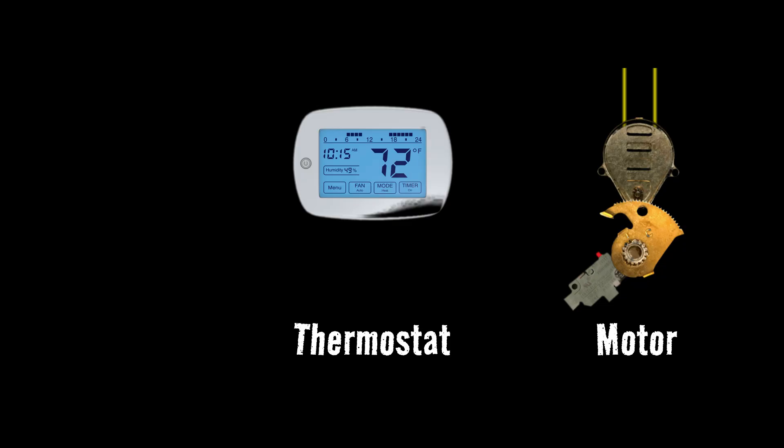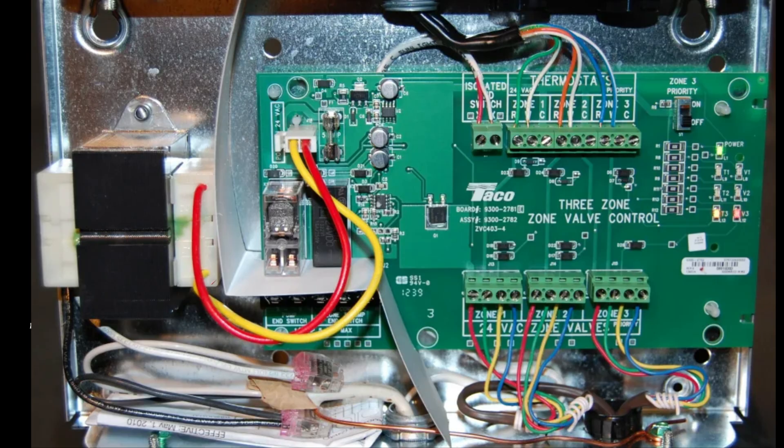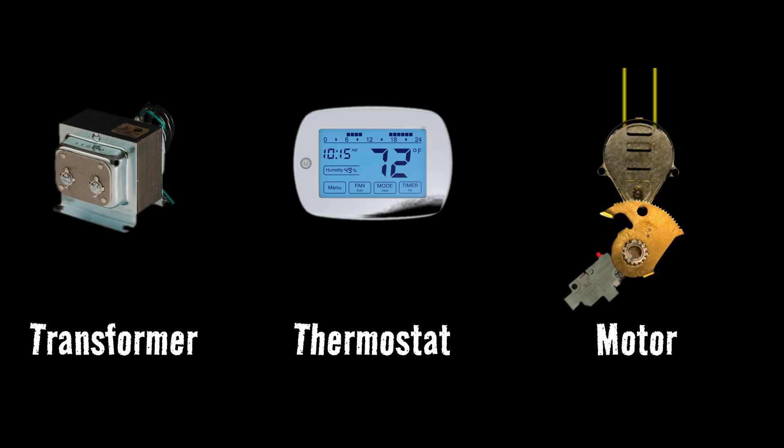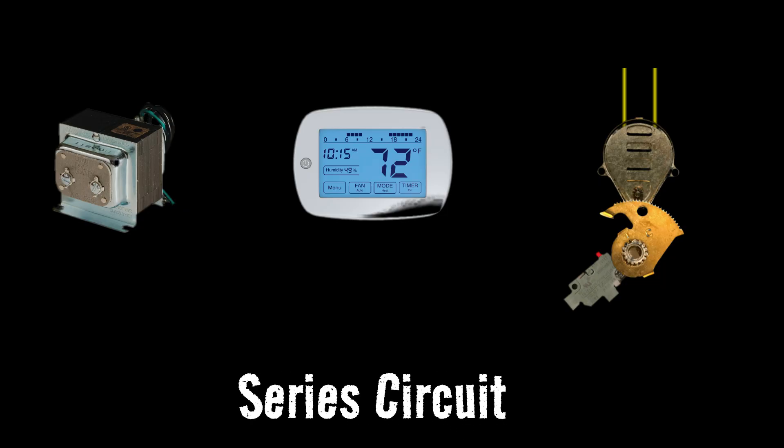The control circuit is very simple — there are only three components to it. There is the motor itself, there is a thermostat that controls the circuit and turns it on and off, and then there's a power source, which is always going to be a transformer of some kind. This can be a standalone transformer mounted on the wall, a transformer inside of an aquastat, or a transformer inside of a zone relay panel. Either way, it's going to be a transformer that sends out 24 volts to power this circuit, and that circuit's going to come back to that power source again. What we're talking about here is a series circuit, meaning the electricity has to go through each component one at a time — it has no other paths it can take.